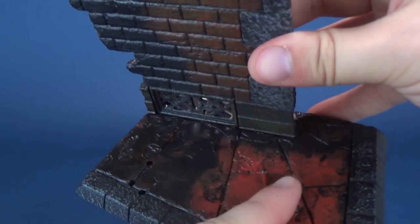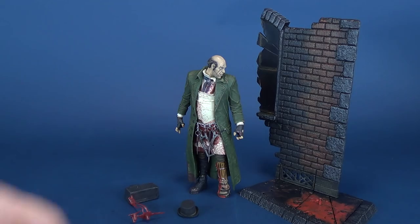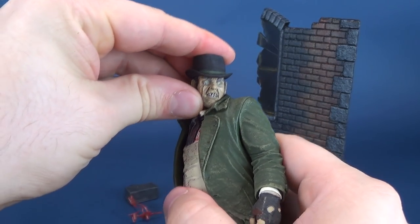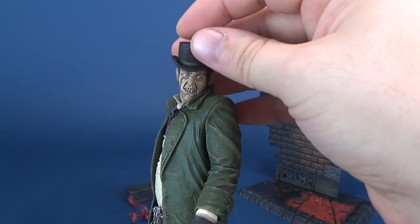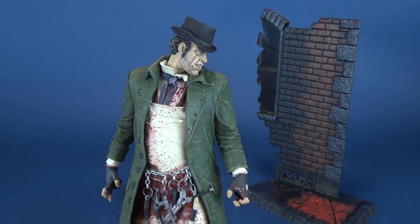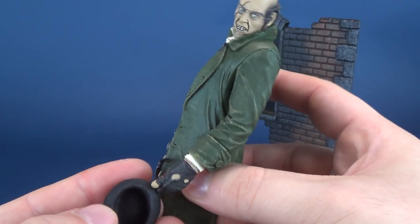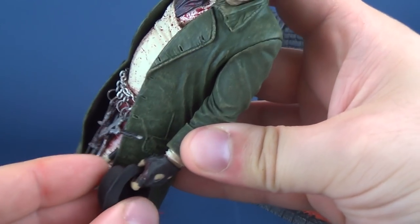There are pegs right here and those three holes — we'll talk about that now. Jack the Ripper does come with a hat for one of his accessories. The hat in theory could fit on his head if that's something you want to do, but you kind of have to press down on it. Both online and in the pictures, Jack the Ripper is actually holding the hat in his hand.